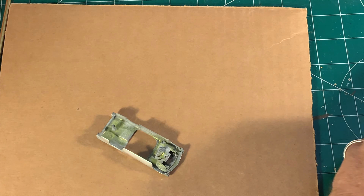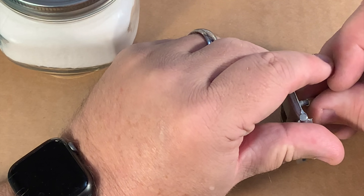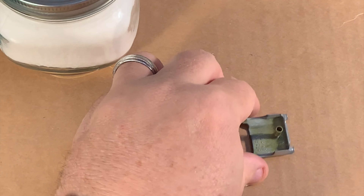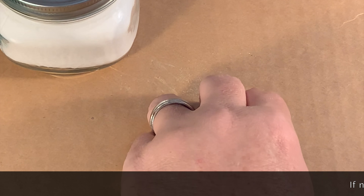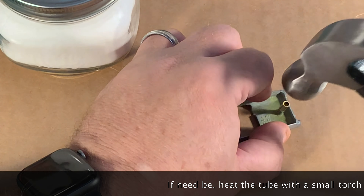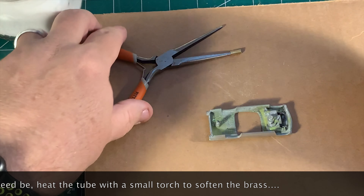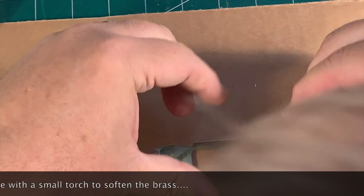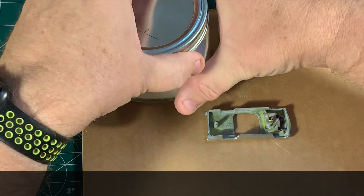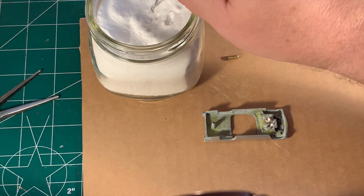I start by taking an assortment of brass tubes — you can get these at Hobby Lobby. I'm trying to find something that will fit over the post. I don't want it to be loose and sloppy; too tight to go all the way down is actually even better than loose. I'm finding out what will fit and about how tall it needs to be, and I'm going to cut off a little piece to work with. Different cars need different size tubes, and even on the same car you might use two different sizes. On the back post, the tube fits over the first third of the post but won't go all the way down, so I'll give it a couple taps with a hammer to see if that will seat it — but it's not going to, so we'll go back to that one later.